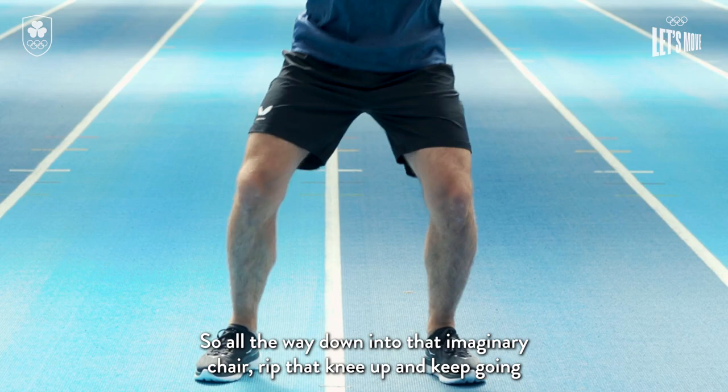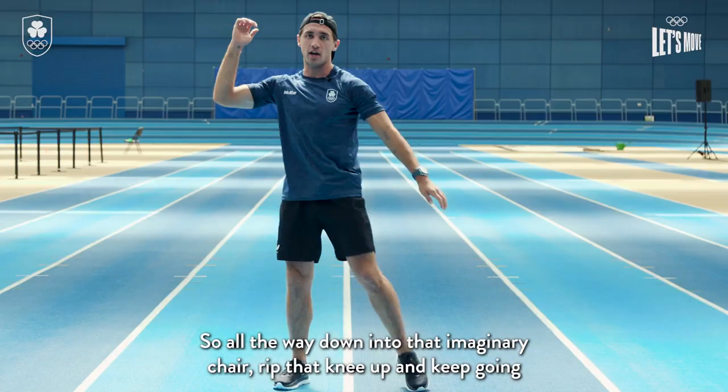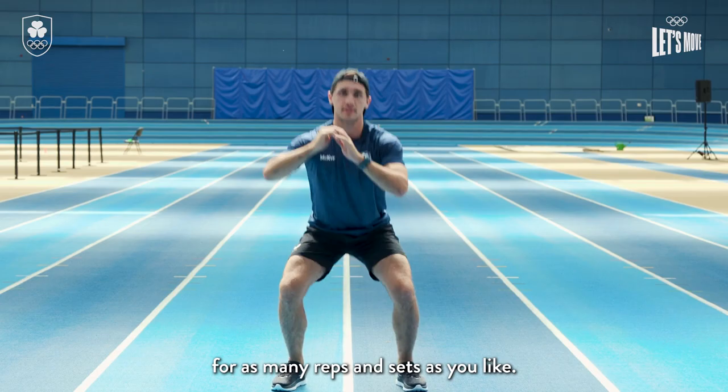All the way down into that imaginary chair, rip that knee up, and keep going for as many reps and sets as you like.